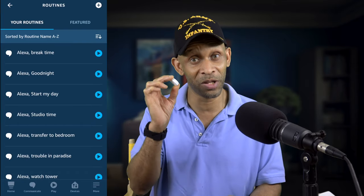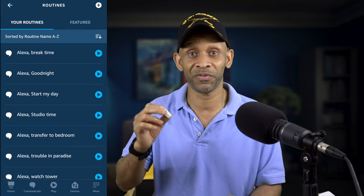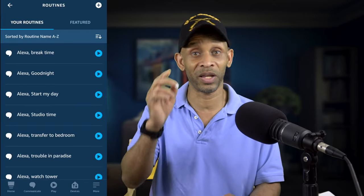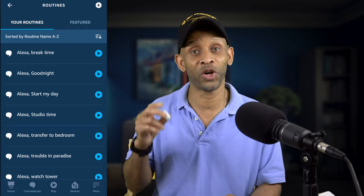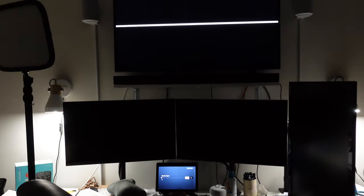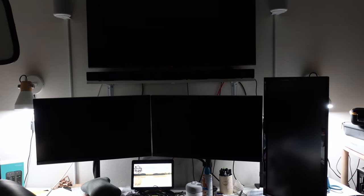Remember you still have two other triggers available on this button: double click and hold. So you can set up different routines based on what you're trying to do. One click runs one routine, double click runs a different one, and holding the button runs yet another. So with one press of the bedroom Flic button it's going to turn off the TV and monitor in the studio, turn on the bedroom lights, and then 15 seconds later turn off the studio lights.